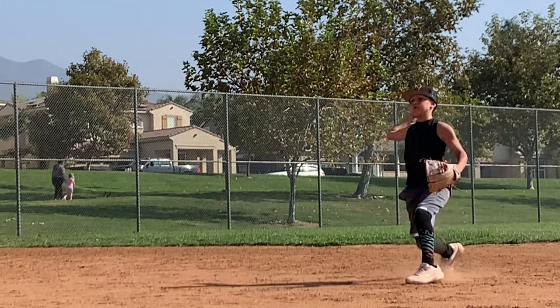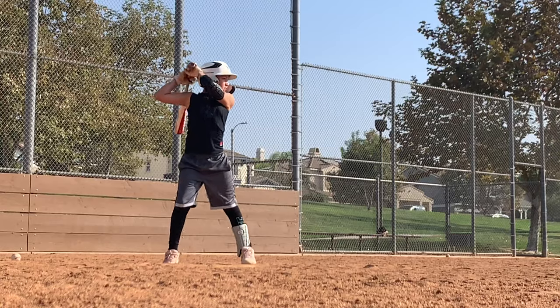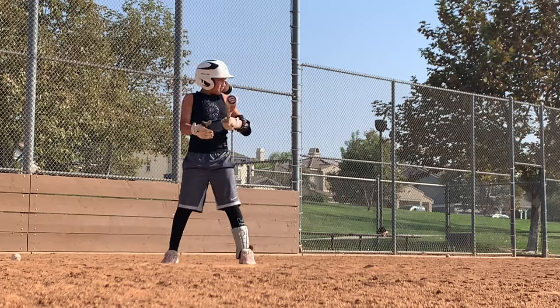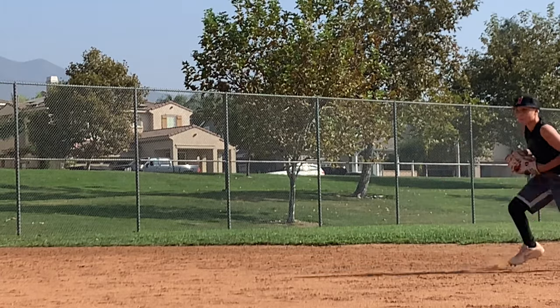Playing short and third base, I get a lot of hard hits coming my way. Wearing my G-Form compression shirt under my jersey gives me that mental edge knowing that if I take a bad hop to my chest, I'll be protected.